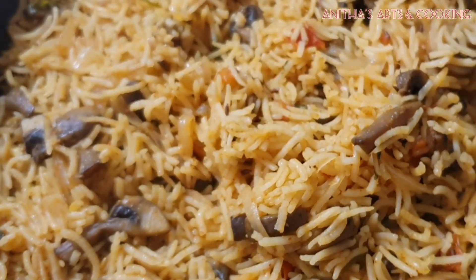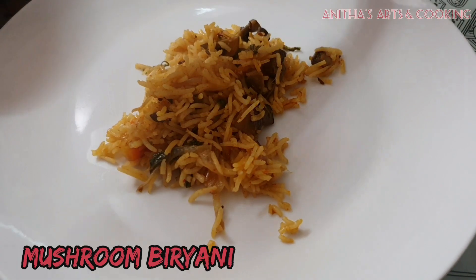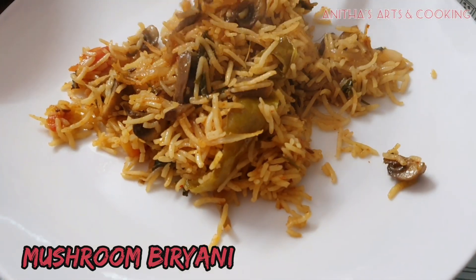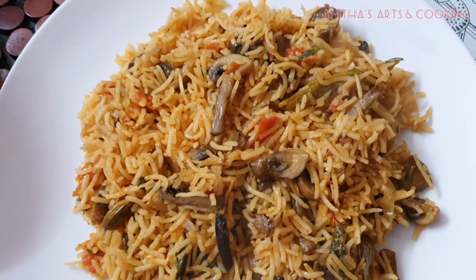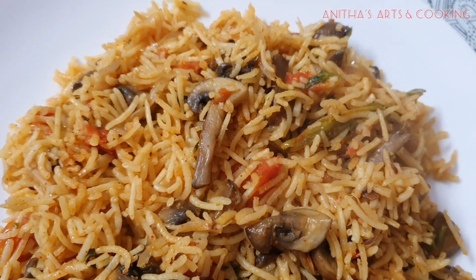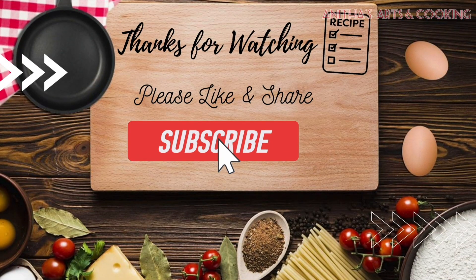You can taste the mushroom biryani with gravy or without. You can taste mushroom biryani in style. If you try it, please comment below. In our channel there are a lot of biryani recipes — check the description. If you liked this recipe, please like it and share it with your friends. Subscribe to our channel and click the bell icon. Thank you for watching!